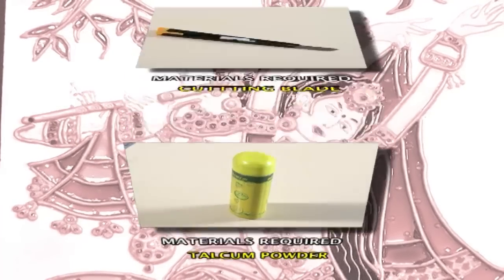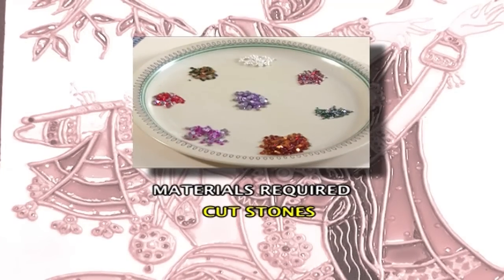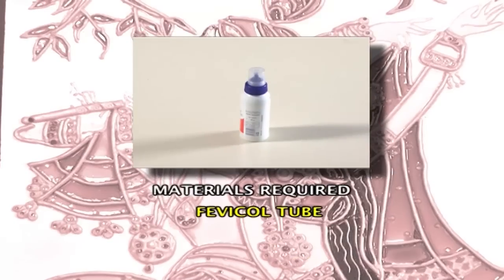Talcum powder, cutting blade, different colours of cut stones and kundan stones, brush size number 1, and a Fevicol tube.